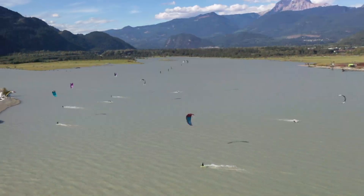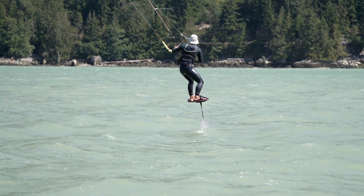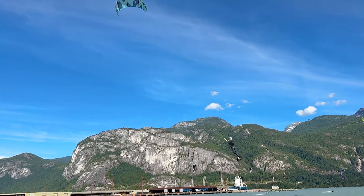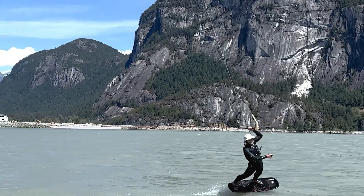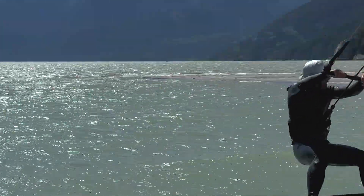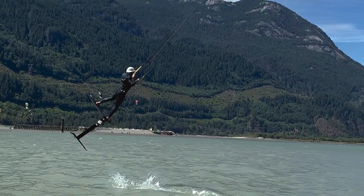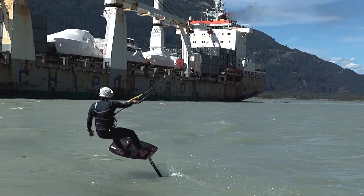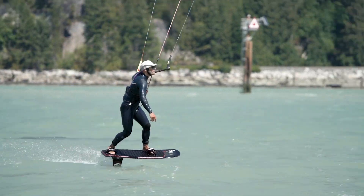I've been kiting for a while now, but in the past couple of years I've been really enjoying foiling with a kite. It's pretty amazing because you can really apply everything that you know on any boards — whether it's a twin tip or a strapless board — to the foil. You can do all sorts of big air tricks, rotations, and all that within a much larger wind range, which is very exciting because you can get out in almost no wind and in very strong winds as well.